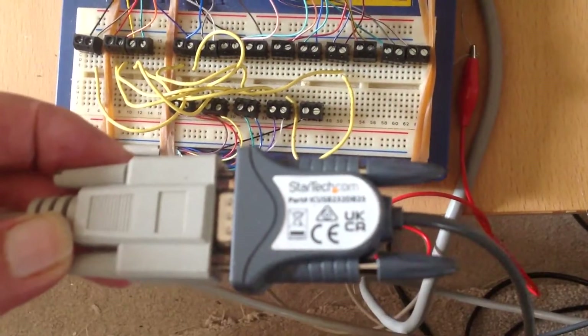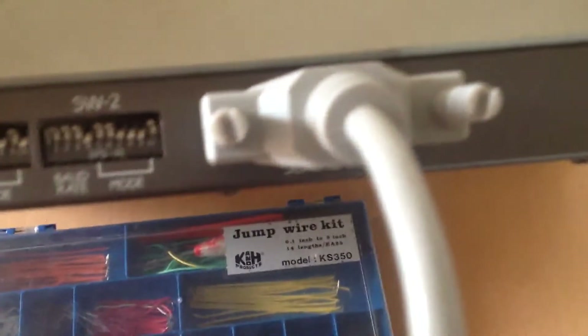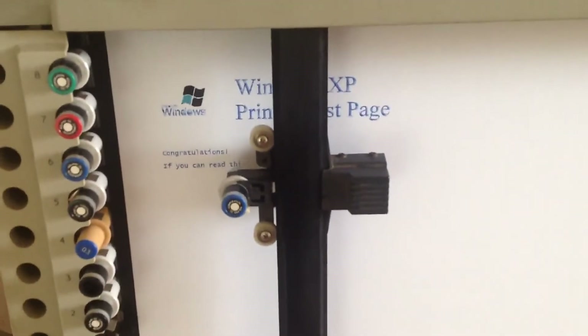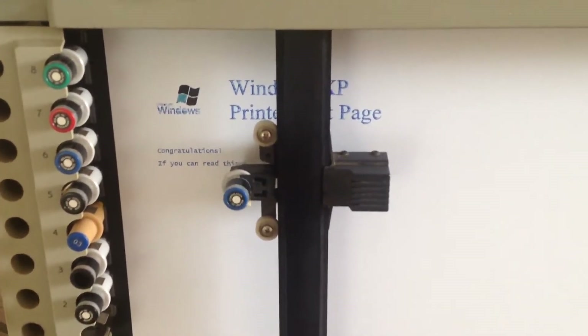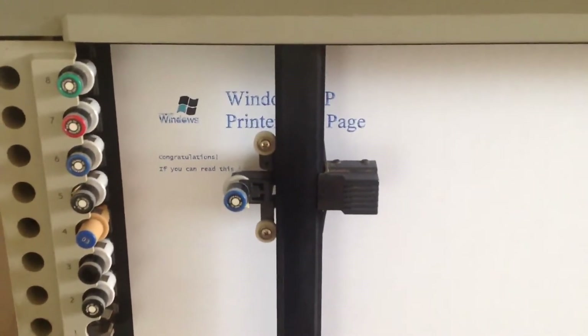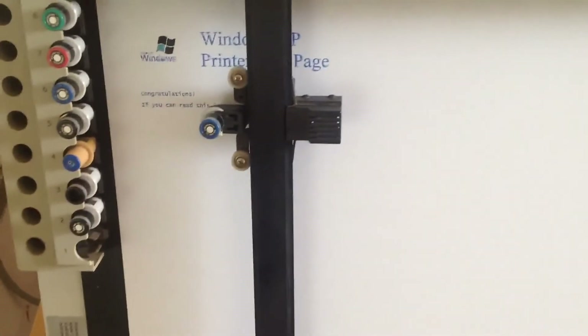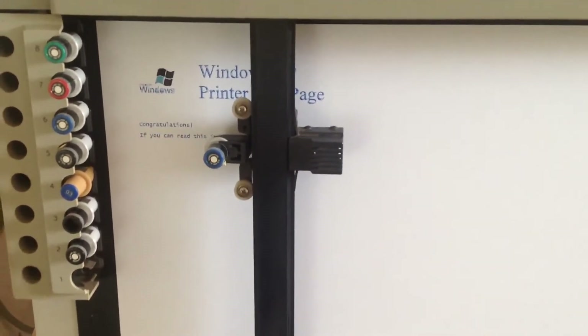It plugs into this StarTech Prolific interface USB, then goes straight to the serial plug. That means it works on Windows 7, Windows 10, etc., might even work on Mac - not too sure. Text is always a lot slower than graphics, so when it gets towards the end of this plot there'll be a few graphics where the Winline logo shows up - I'll come back to it a little bit later.